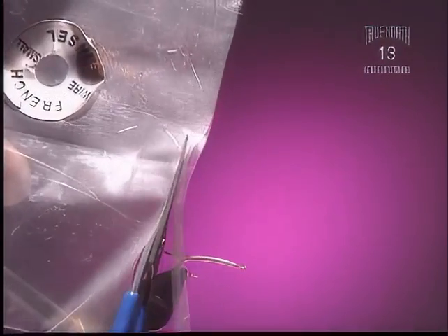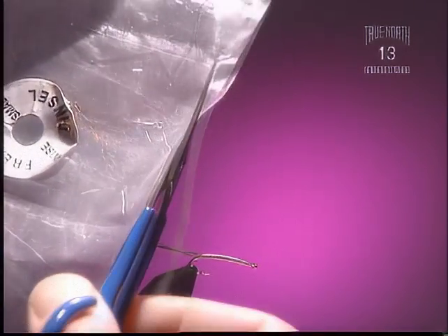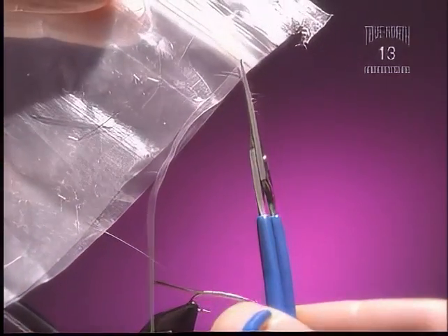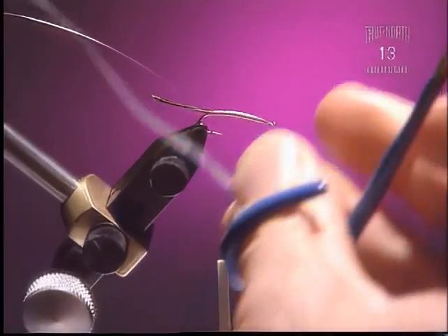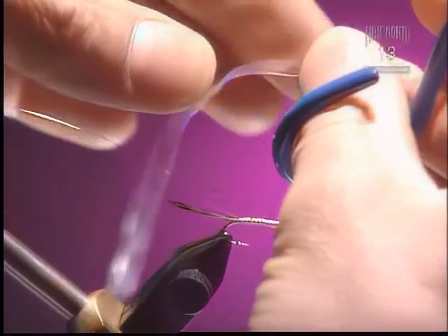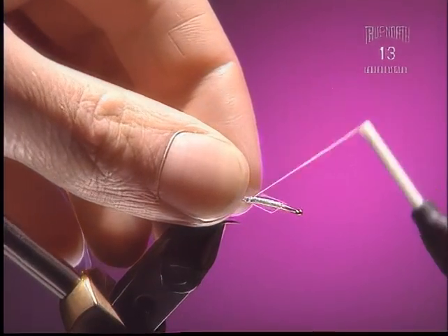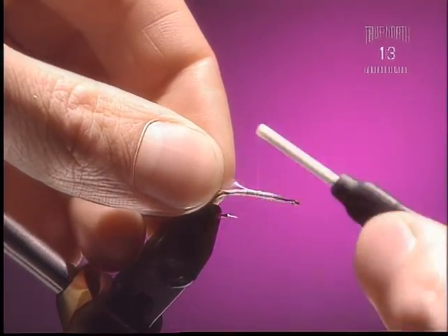Step 4. Now we're going to take a piece of ziplock bag and trim off a piece about an eighth of an inch wide. It's a cost-effective way of doing this. There are more expensive things to use, but this works just fine. Now tie it in, right down the whole length of the body again, adding a bit of bulk so we don't have to build it up with all thread.